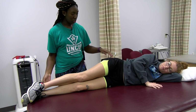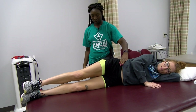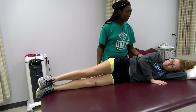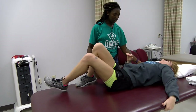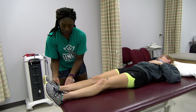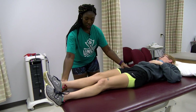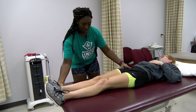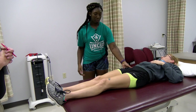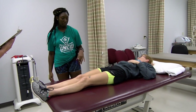So the motion I want you to do is this motion right here. Can you lift that bottom leg? Do that motion for me. All right, so if you could lay onto your back, please. So the motion I want you to do is to bring your left leg all the way in. She has a 2-minus for her right hip abductors.